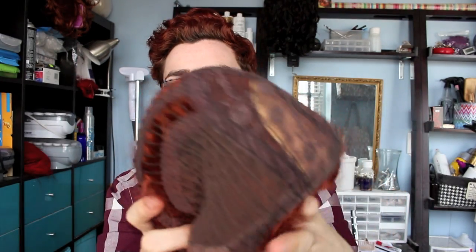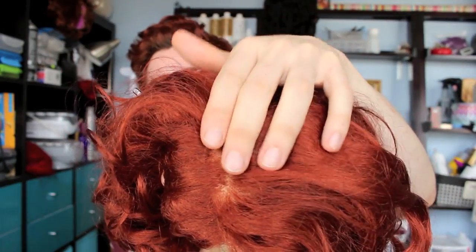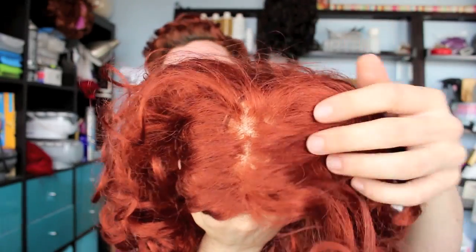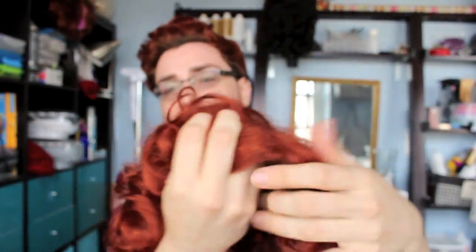So now moving into the tops of wigs, there's what's called a skin top right here. I like to call this a full skin top, meaning that it is about four inches wide and about four inches deep, and then the rest of the wig is all wefted construction with the net on the sides and the ribbon. Basically what a skin top means is it has this rubbery plastic type situation going on, and the hair is individually punched into that.